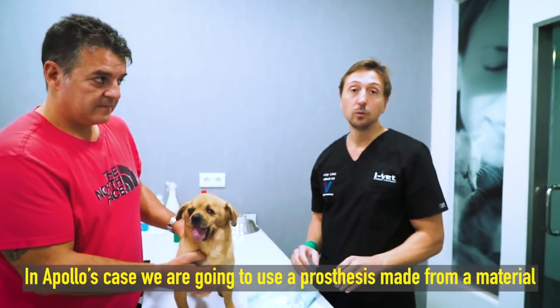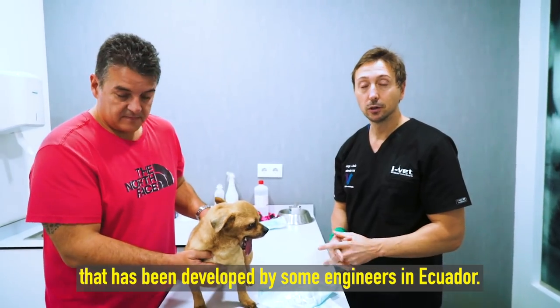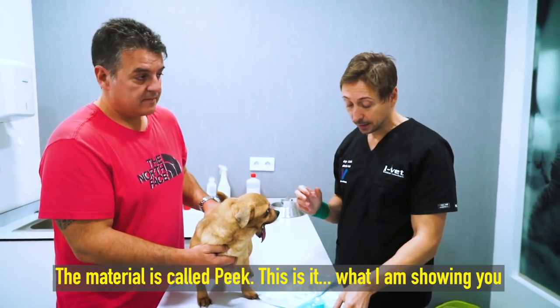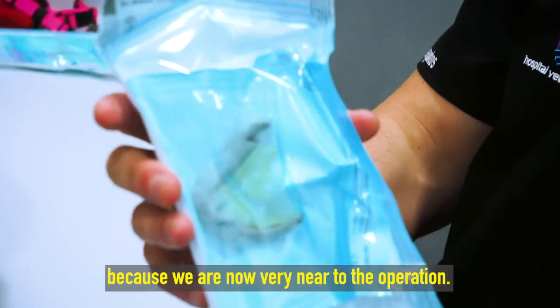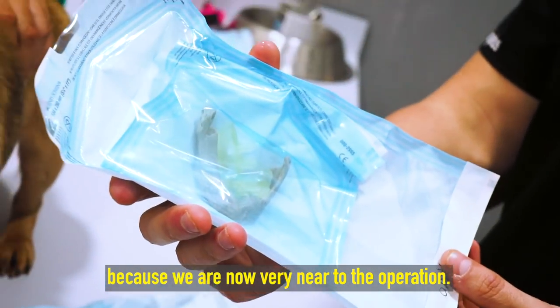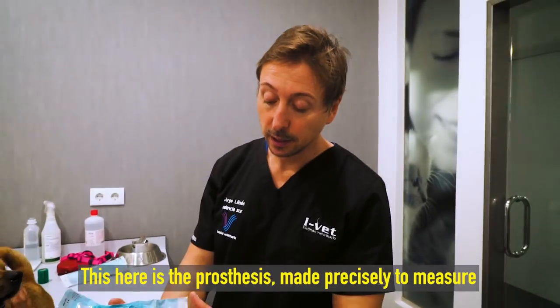En el caso de Apolo, vamos a poner una prótesis de un material que han desarrollado unos compañeros ingenieros en Ecuador. El material se llama PIC — es esto de aquí que os enseño. Como estamos ya muy cerca de la operación, lo hemos esterilizado con un sistema especial de óxido de etileno.